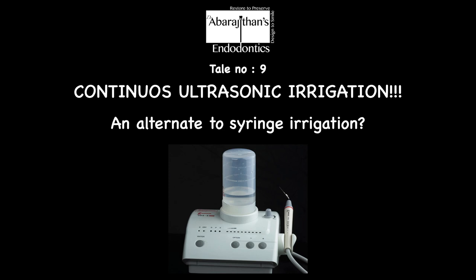In passive ultrasonic irrigation, we fill the canal passively with a few drops of the irrigant and also make sure the pulp chamber acts as a reservoir for the irrigant. Following which, we use a file or a tip that is connected to the ultrasonic unit which is in a dry mode, and this is used for activation of the irrigant that has been passively placed in the canal.